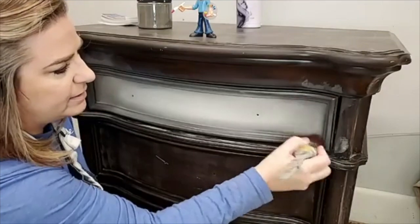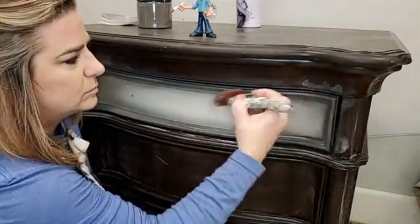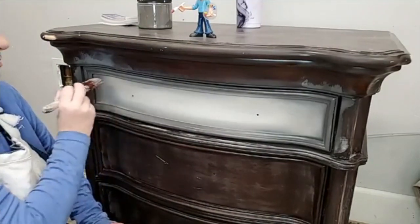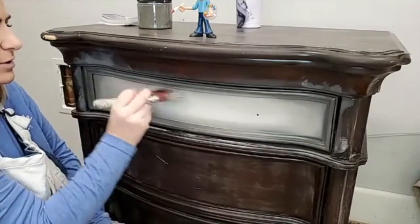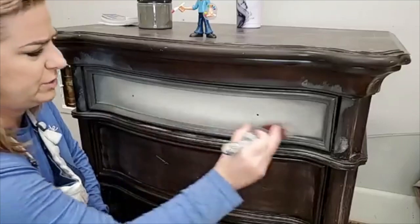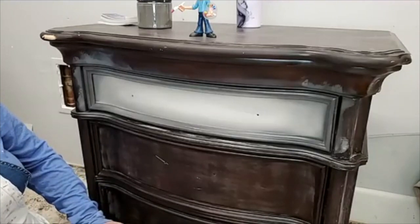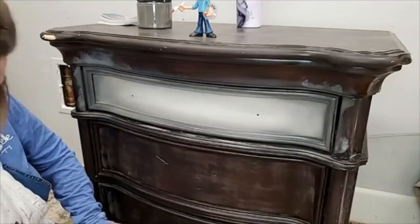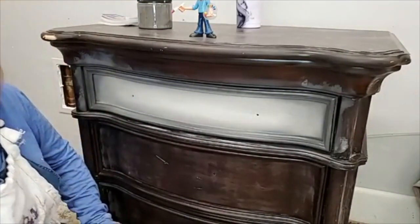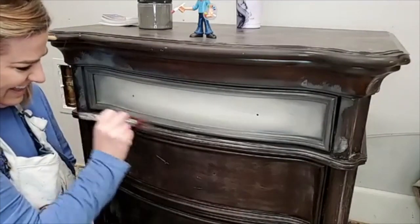In the situation where your base color is applying too thin and you find yourself needing multiple coats — yes, this will require multiple coats. I'm not gonna get through this in one coat at all. Most always it's going to be at least two coats — I don't think I've ever done a piece with just one coat.